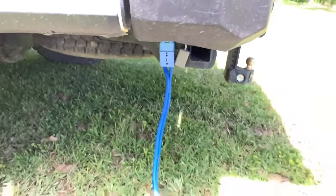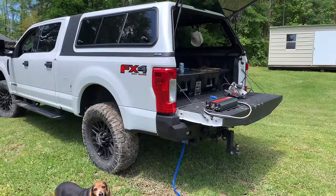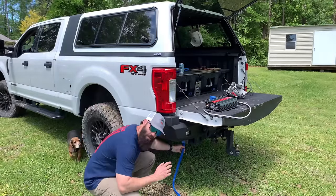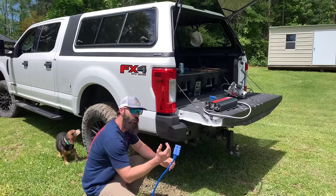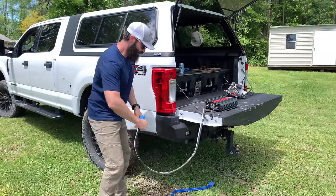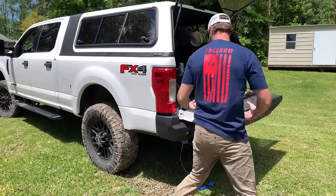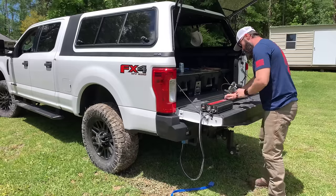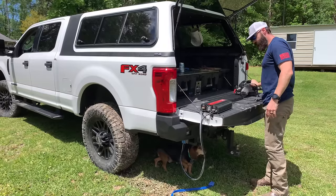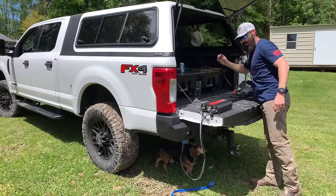I was going to show y'all today some of the endless things you can do with this. Grilling some deer steak on the Traeger is one of them. You can use the inverter, you can grill something, I can get my daughter's little swing out here and swing her, heat up her bottle, run a fridge out here and keep my lattes cold. I wired this one up just long enough to sit on the tailgate — now I can run stuff on the tailgate: a skill saw, whatever I want. Can't do that with that cheap inverter in the truck.